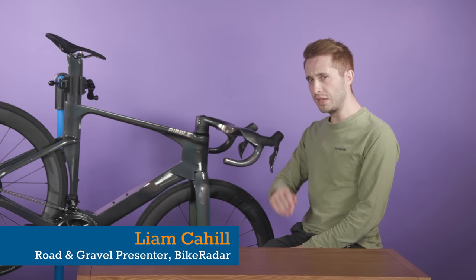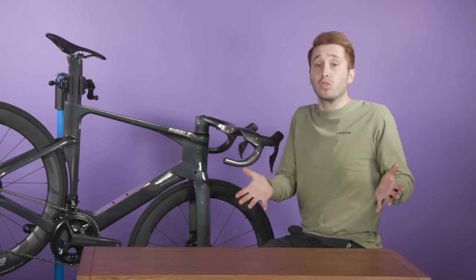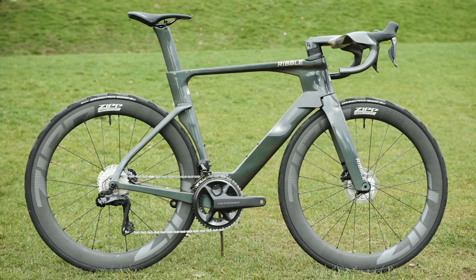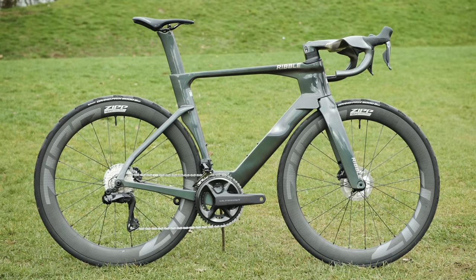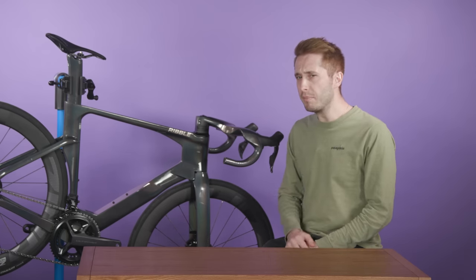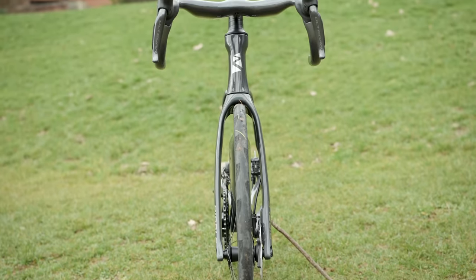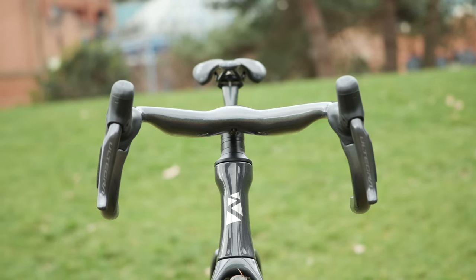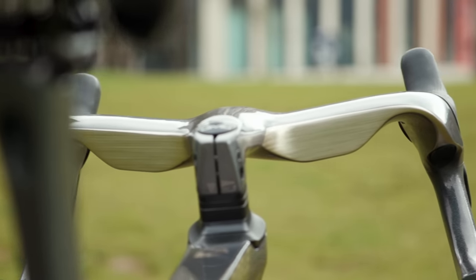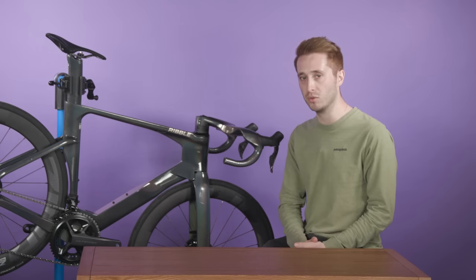This is the Ribble Ultra SL, a spaceship aero race rig that makes all sorts of fancy claims about drag reduction. We've seen a slight revival of the dedicated aero race bike recently, and given a UCI rule change that seemingly favours wishbone designs, we might be about to see more. The integrated handlebar design has wake-generating bulges on the tops which are claimed to manipulate airflow over the rider to reduce aerodynamic drag compared to a standard aero handlebar.